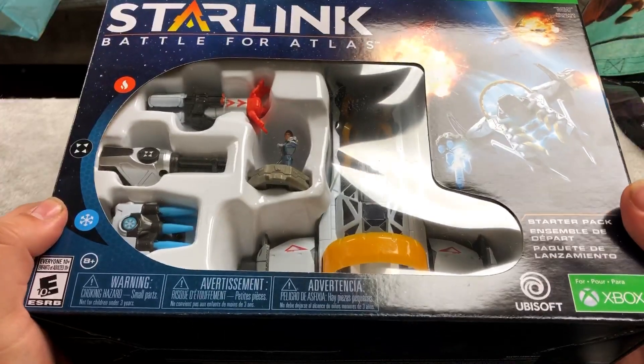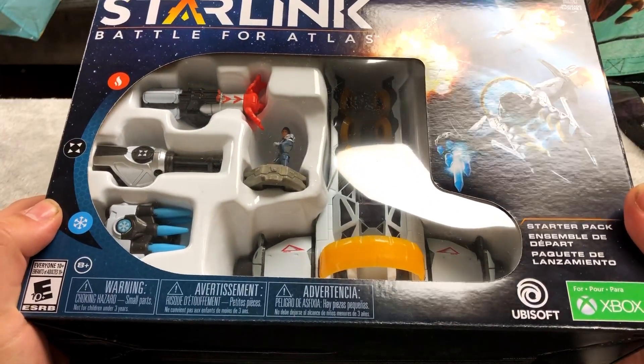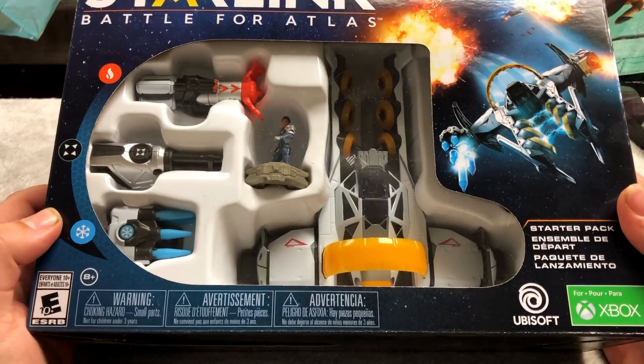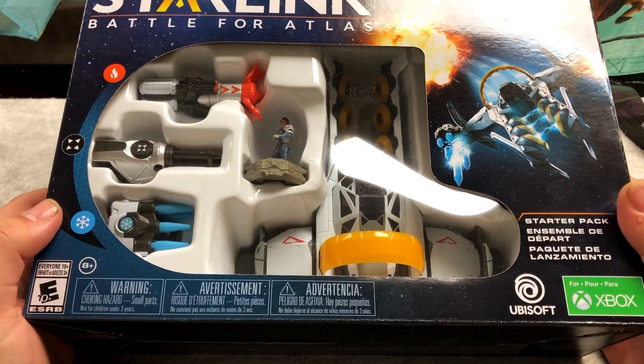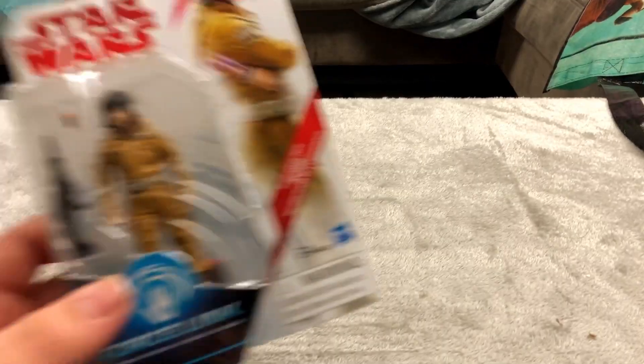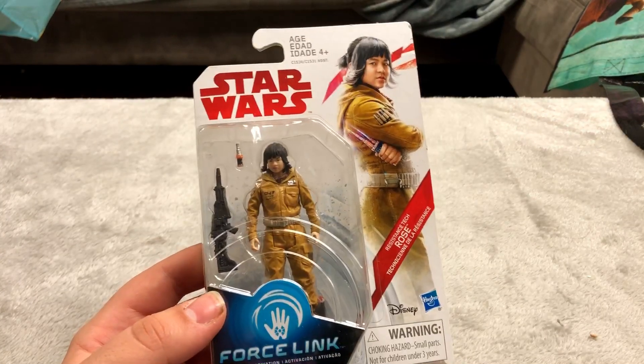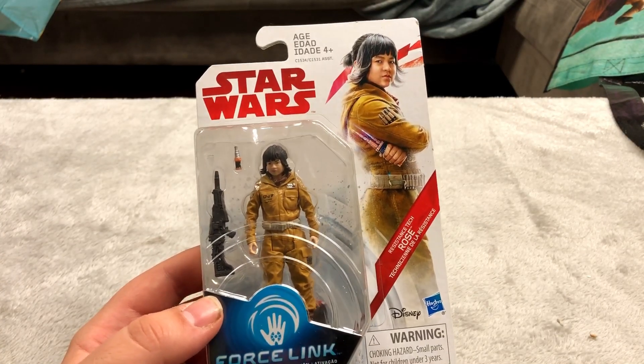Probably the biggest discount I ever got was this — I got this for five dollars. It comes with a game and ships and DLC. Originally 75 dollars — so that is pretty awesome. I think this connects to a phone app. This is Rose — it's a Force Link thing. I'm not sure what it's for but it was a pretty cool looking figure so I picked it up.